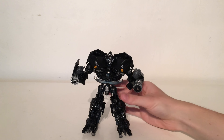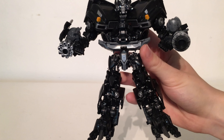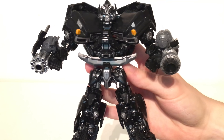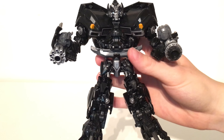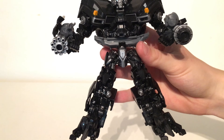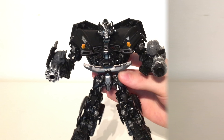One thing that was an extreme eyesore when I first saw early pictures was the whole hip section. Upon looking at photographs, I thought it looked extremely slim and really detracted from the look of Ironhide. However, in person it actually isn't that noticeable, especially when you split the legs. It is still quite a slender piece, but with the legs and torso bulked up it really doesn't detract too much from the figure.